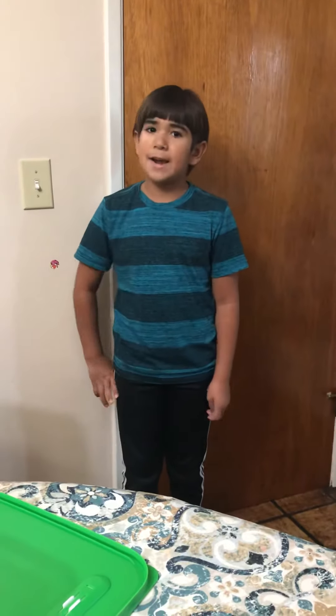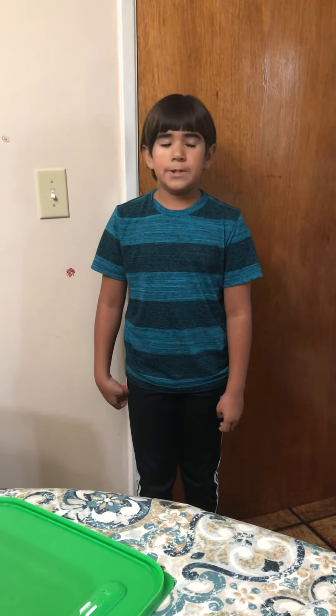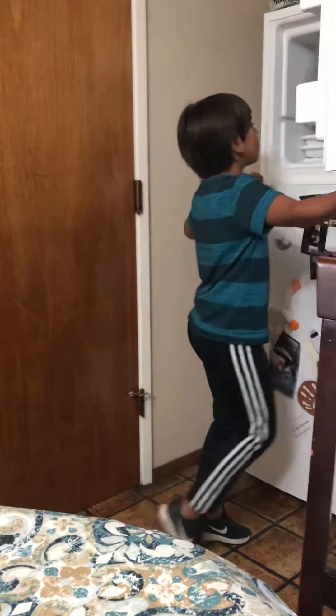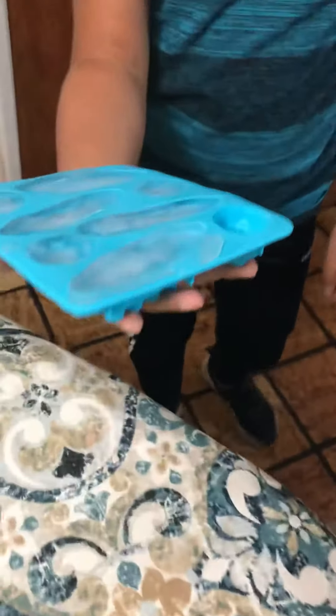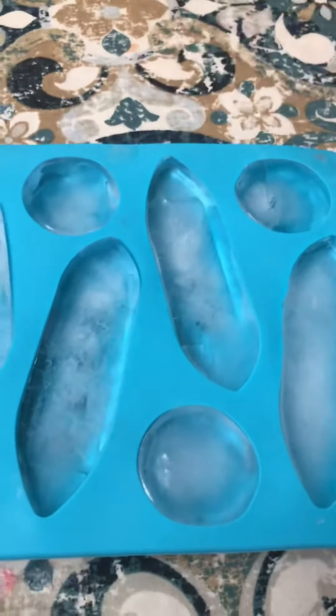Okay guys, welcome back! So yesterday we ran out of time, so we had to wait until the next day to see what they look like. Whoa, look at this guys — that is pure ice! We forgot an iceberg, but this is what it looks like.